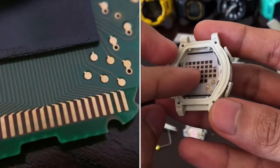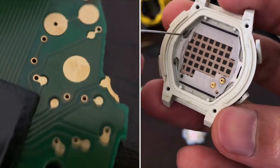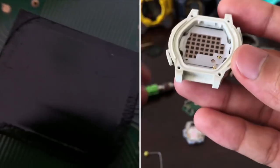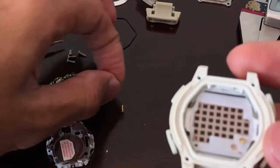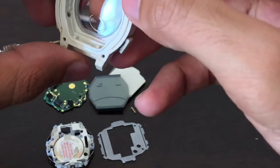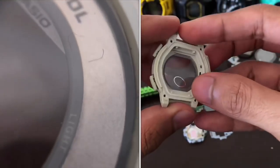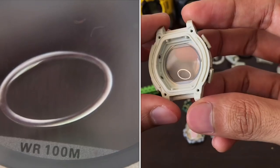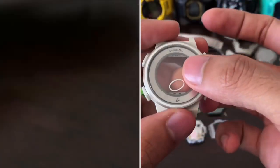Now let's proceed with the display panel. I'm hoping I didn't lose the spring — I don't think it's easy to put back on. Let me use this needle to pry this thing out. There it is — the spring fell off right away. I actually thought this ring here was a separate part, but it seems like it's just stickered onto the glass. We also have a metallic-finish ring around here.